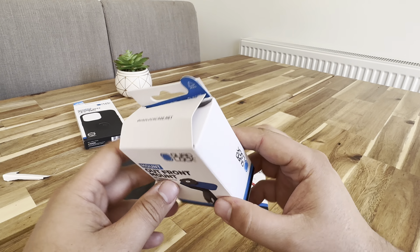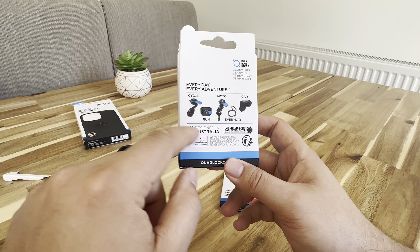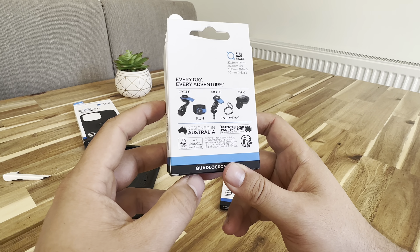Next up, we've got the mount. So this should go on my mountain bike or road bike. Again, designed in Australia. It shows the different mounts and then fits bar sizes for that.